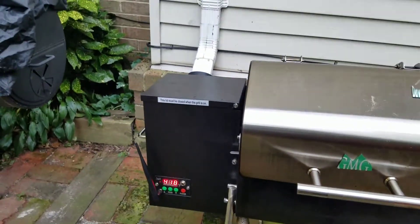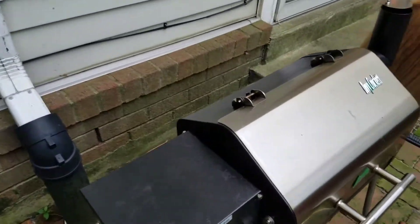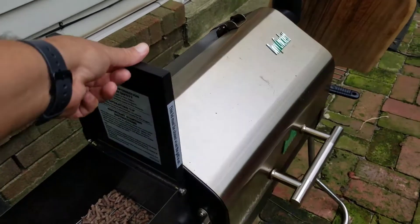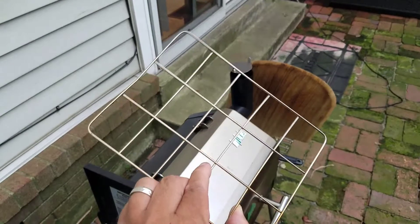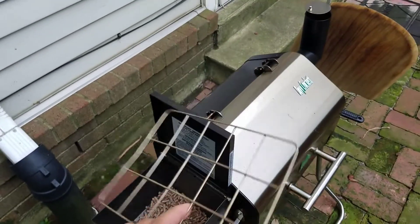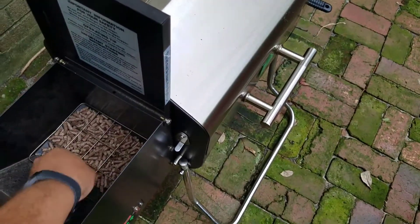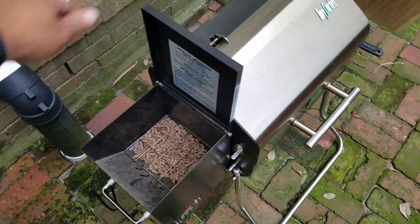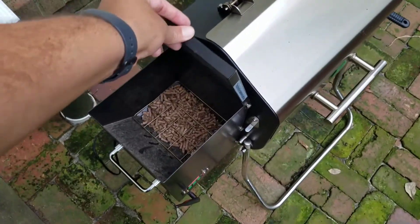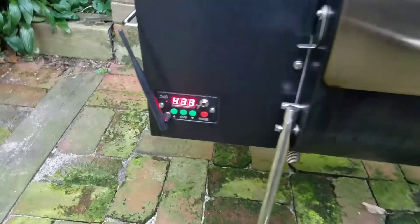Over here where the pellets go — when I bought the grill there was no explanation in the manual about what this thing was, no definition at all. So I figured out it goes in here; it just seemed to fit. I threw it in there and that's your pellet marker.